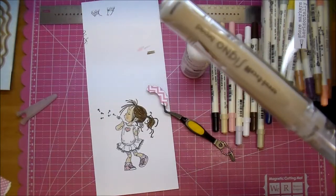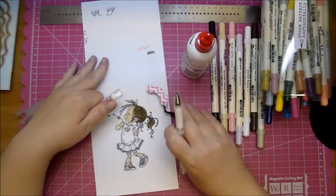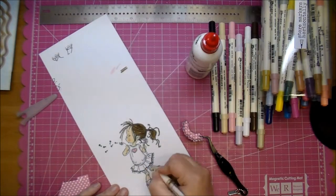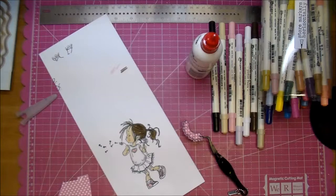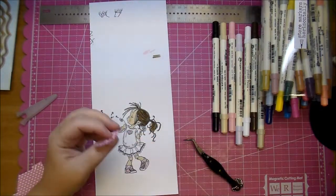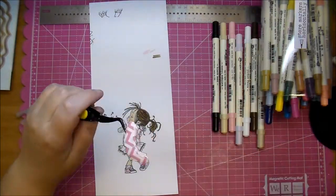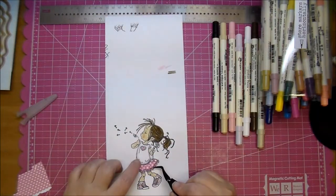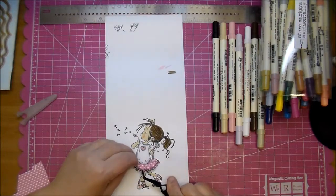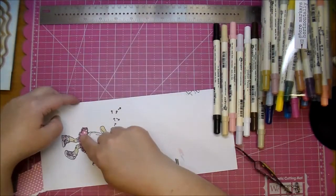Now I'm deciding I want to add a little bit of white gel pen. I'm using a Signo Uniball broad white gel pen — I got mine from Amazon — and I'm going around the edge of her skirt. I plan on flipping up the skirt, so I'm using my bone folder and just turning that up just a little bit so it gives it some dimension. I only glued the top of her skirt so the bottom can flip up just a little bit.